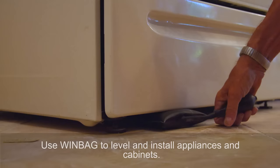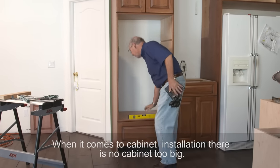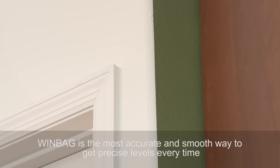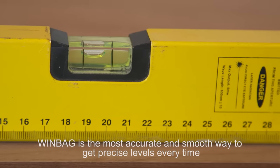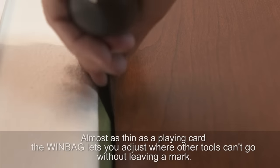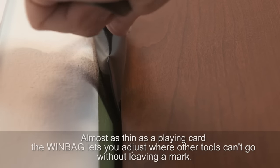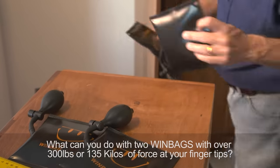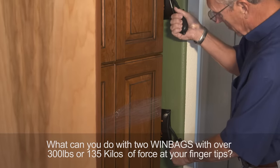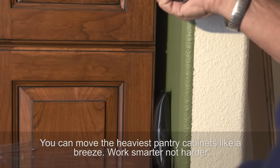Big windows and doors are no problem with the strength of the Windbag. Use Windbag to level and install appliances and cabinets. When it comes to cabinet installation, there is no cabinet too big. Windbag is the most accurate and smooth way to get precise levels every time. With two Windbags and over 300 pounds of force at your fingertips, you can move the heaviest pantry cabinets like a breeze.